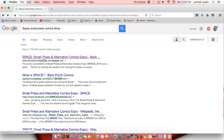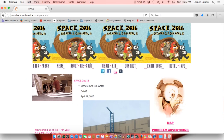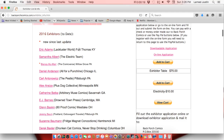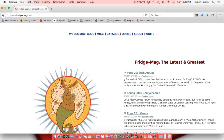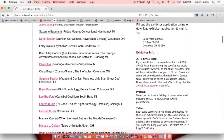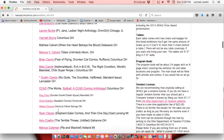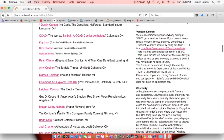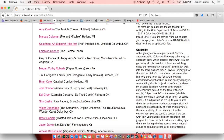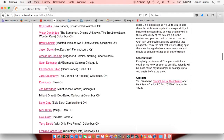Here's another good source: the Small Press Alternative Comics Expo. Go to their web page and under 'Exhibitors' you'll get a list. Every one shown in pink will have a web page where you can get contact information, see some of their work, and get a good idea of who to contact. Send them an email and say you'd like to trade — 99 percent of them will trade with you.